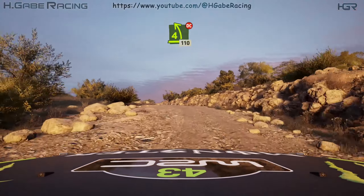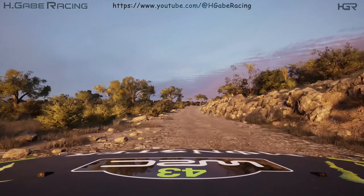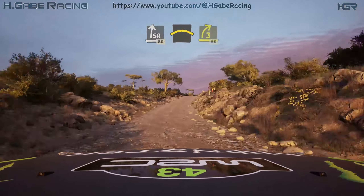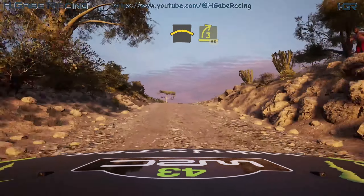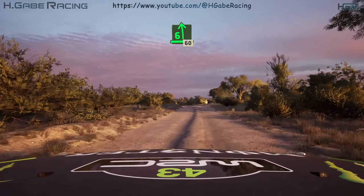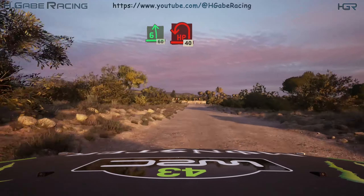Slight right. 80. Crest. 70. 3 right. 50. 6 left. Slight. 60. Turn hairpin left.